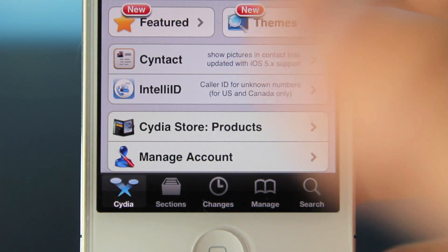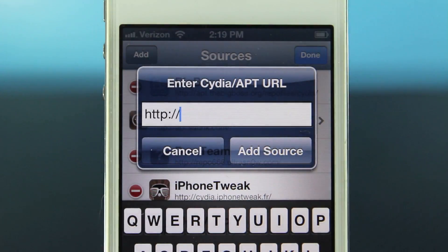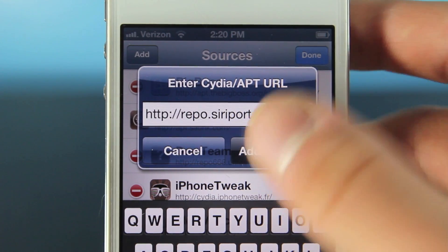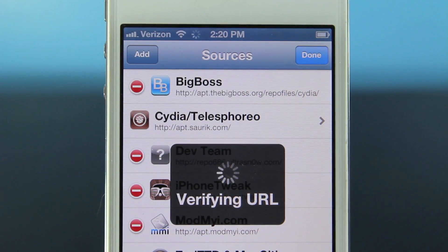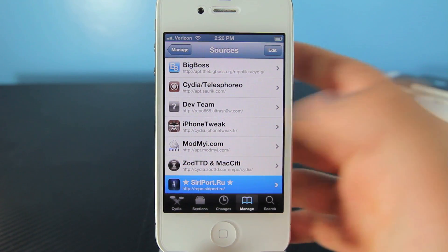In Cydia head over to the Manage tab, go to Sources, select Edit, then Add, and you're going to add the following source: repo.siriport.ru. This developer has made Cydia ports available for iOS 5.1.1, but this is actually the first fully working iOS 6 Cydia port. Go ahead and add the source — it should take a couple of minutes.